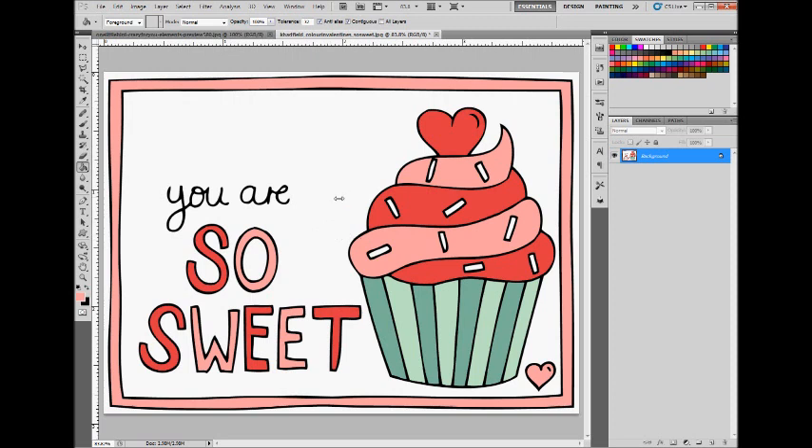If you have a bigger doodle with more colors, you can do this until you've colored in all the areas where you want color. After you're done, save it as a JPEG to print it out, or you can drag it onto a layout and use it on your digital page. Thanks for watching!